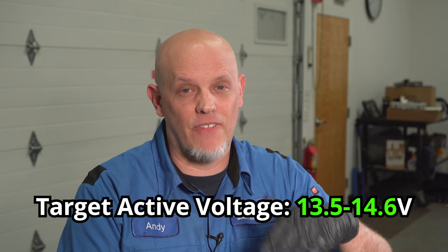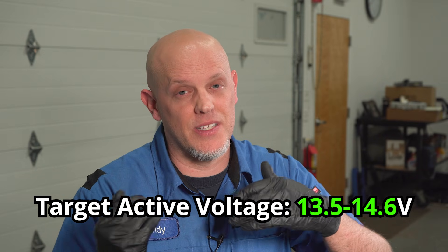With the vehicle running, the voltage only went down, so that's not a good sign. It should have gone up to at least 13.5 volts to 14.6 volts, somewhere in that range. Ours just kept dropping and dropping. So the engine and the charging system is only running off the battery — the alternator is just not putting anything out.